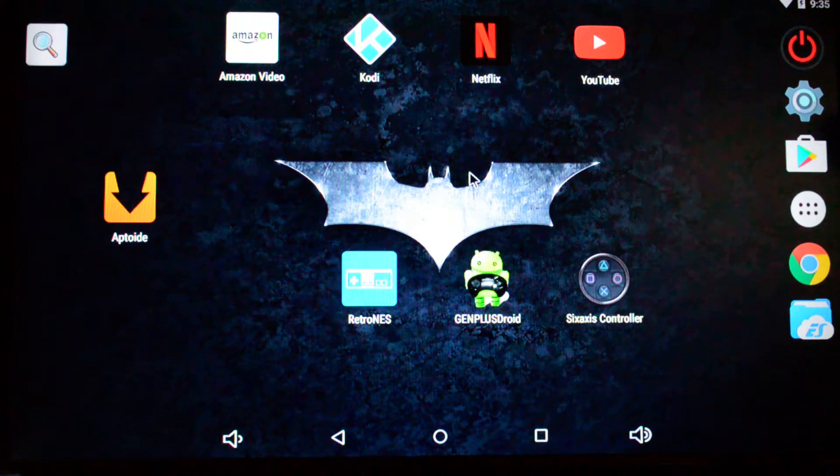The next step is we have to get the emulators. These are the two I'm using right now. I highly recommend Gen Plus Droid — it's one of the best ones out there, works really well, everything comes out flawlessly. The Retro NES is a new one for me. When you download it, it comes with a few preloaded games, which makes getting started easier. I was able to find Contra on here, and I think maybe even Castlevania. The next step after this is to find where you can download these games from.